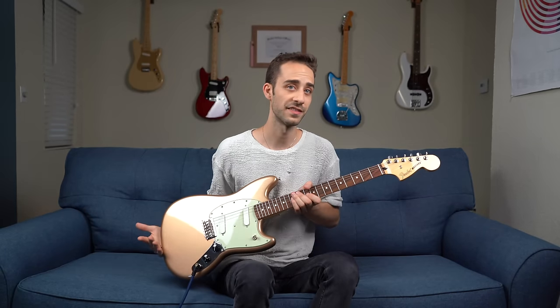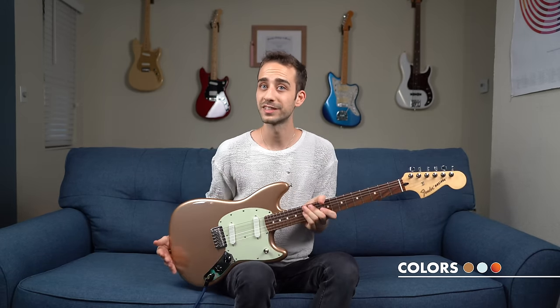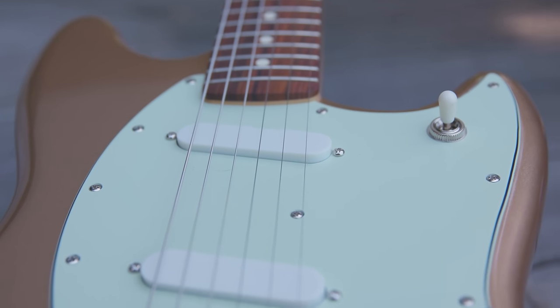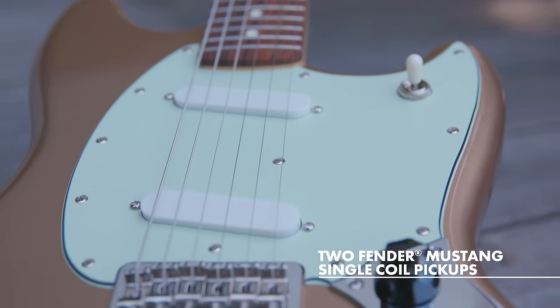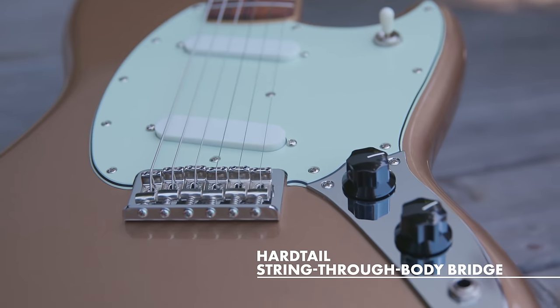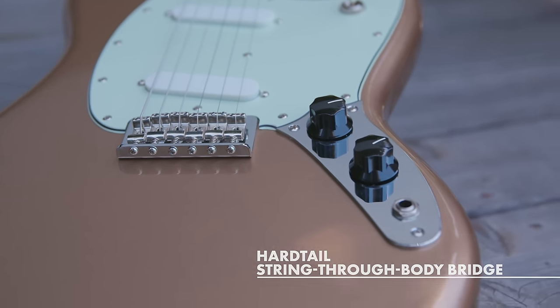Now let's take a look at the key features on these guitars. Most of the features are going to be the same on the two-single-coil model and the P90 model, except, of course, the pickups. Available colors for this model — this one is in Fire Mist Gold. It's also available in Sienna Sunburst and Sonic Blue. The body is hand-shaped to the original specifications of the Mustang. We got two Mustang single-coil pickups in here, a six-saddle, string-through-body hardtail strap bridge, which gives us some increased sustain, master volume, and tone control. Three-way pickup switch.